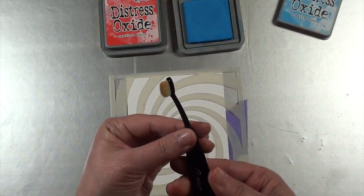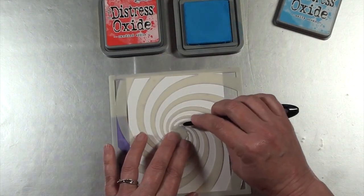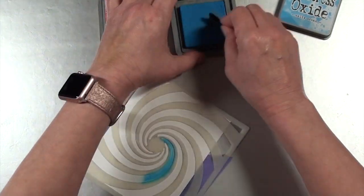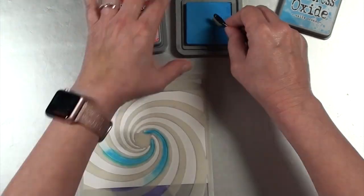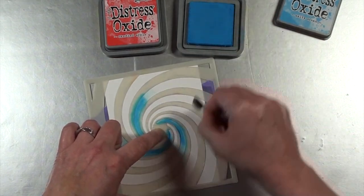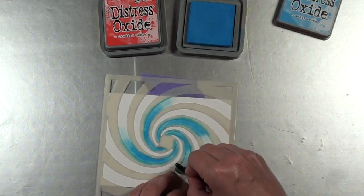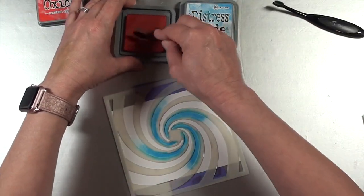Now I've switched to the Time Tunnel stencil, and I want to show you a tool I'm using that will be very helpful in controlling exactly where the color is placed, because I'm going to be alternating between Salty Ocean and Candied Apple in coloring each of these sections. This little tool is very helpful for those really tiny spaces in the stencil without having to do masking, which can be a real pain. Certain tools such as a mini blender sponge are still a little bit too big to get into a really tight spot like this. In the class supply materials, I have a link to a set of inexpensive makeup brushes from Amazon.